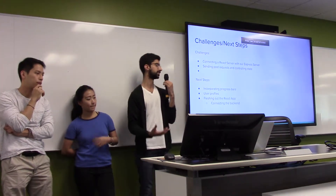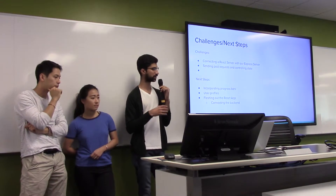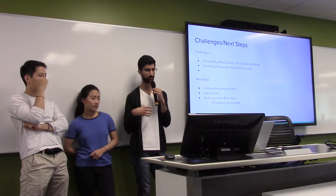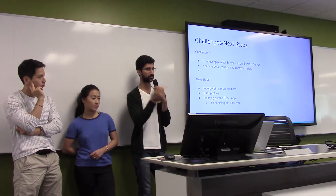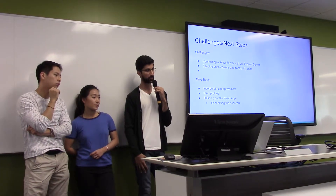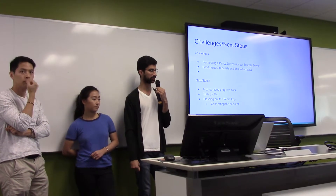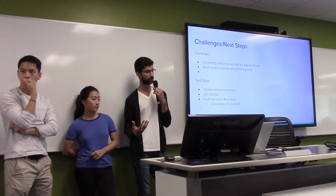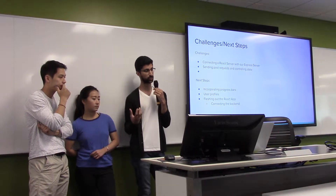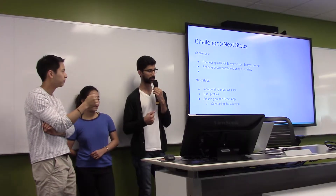The challenges: when you create a React server, it updates continuously — just like when you save a change, it refreshes the whole page and captures that state. When you're trying to push that to Express, there are problems, and we learned this firsthand. The second point is sending POST requests and controlling state. There was probably a third challenge, but I crushed it and removed it.